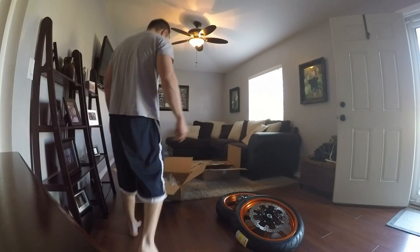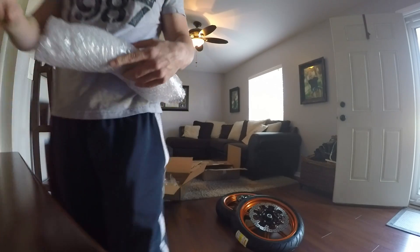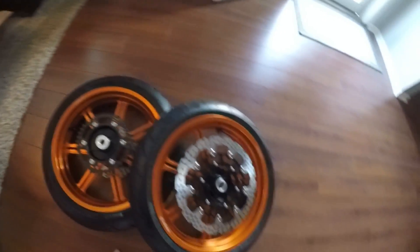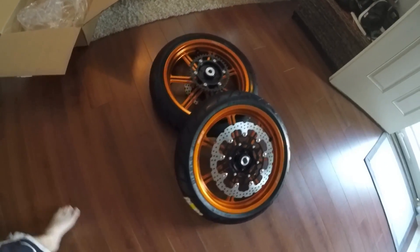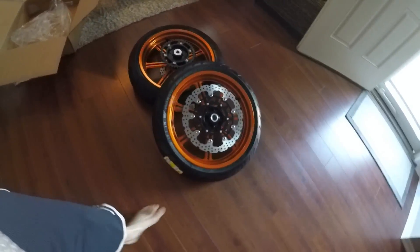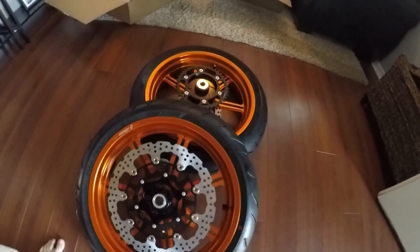So I'm getting rid of my 50-50 wheels I think, for these. These are sick, that orange is awesome. I was thinking it was an anodized orange, but man, it's like bright - it looks awesome.